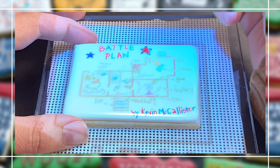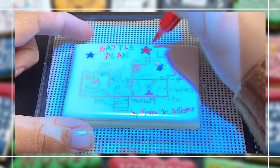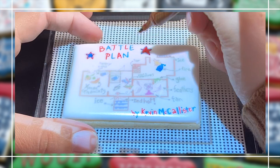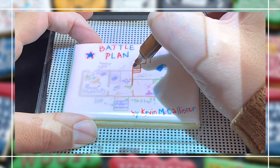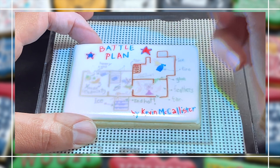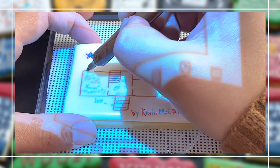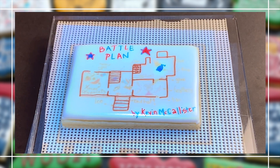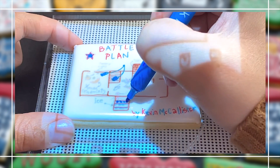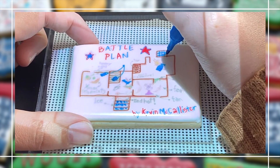With this battle plan cookie I chose a rectangle for my shape, then I outlined it with a thicker consistency and flooded it right away with a thinner flood consistency. Because I'm using marker all over the top of this cookie, I knew it needed to be really dry before I could work on it — otherwise the marker could accidentally punch through your icing. Definitely dry that icing under a fan or any dehydrator for quite a while before you start work on top.